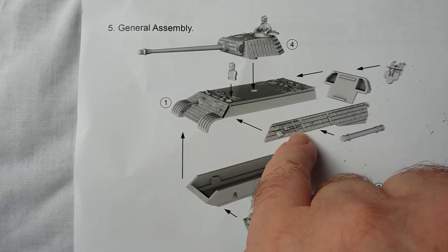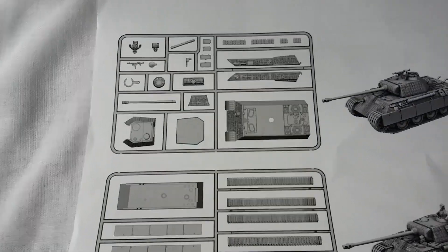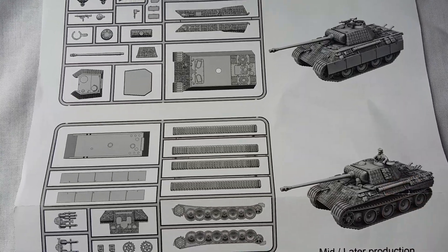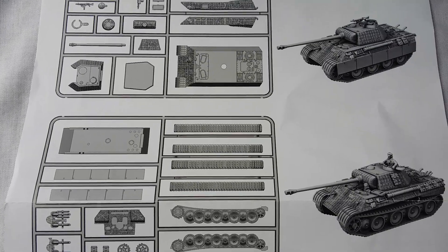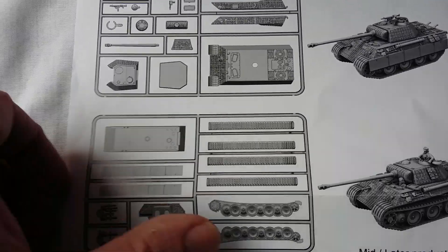All the pieces like tools and so on are sculpted directly onto the kit — quite handy, no finicky bits. You get the exhaust and the sprue layout as well. You can build the mid or later production version because it gives you two exhaust options in the bottom left corner. It's quite a versatile little kit, even though it's very straightforward and nicely detailed.